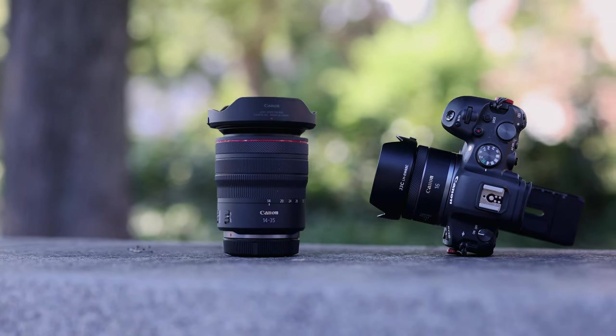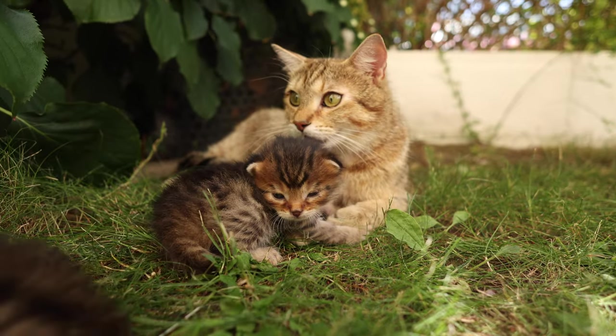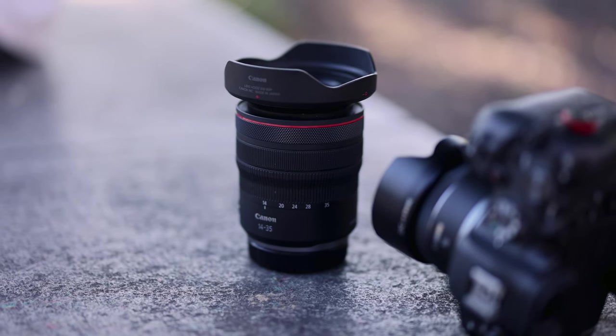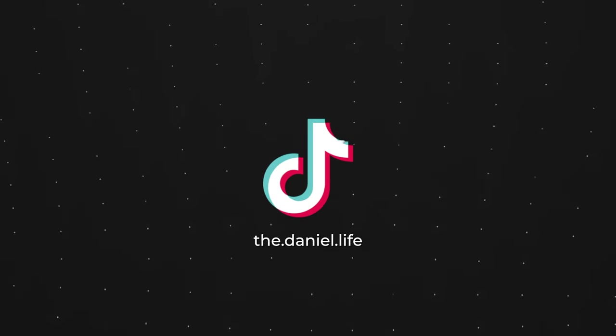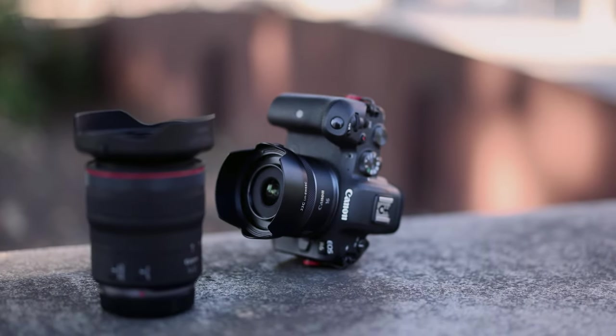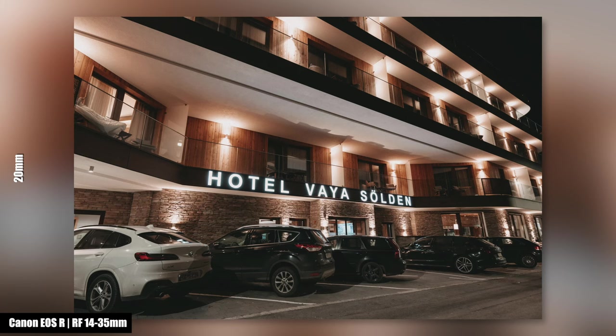Hello everyone and welcome to this short review about two lenses that I bought for myself because I think they're just great. In this comparison: the Canon RF 14-35mm f/4 L for only $1,800 and the Canon RF 16mm f/2.8 STM for only $350.